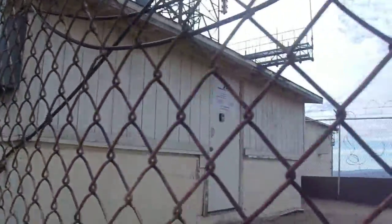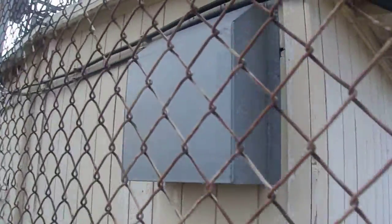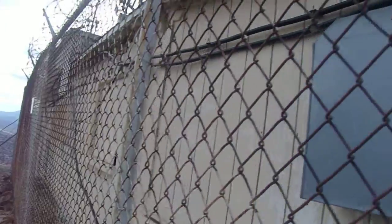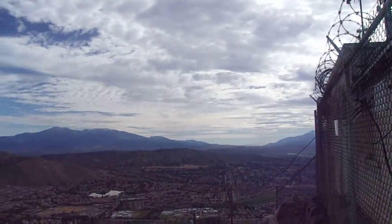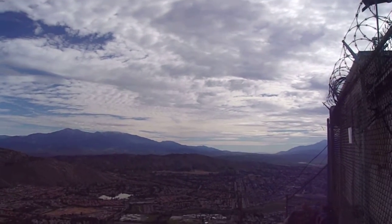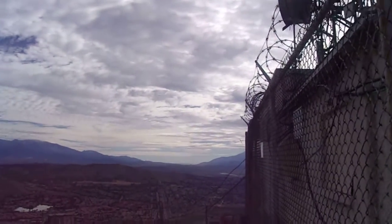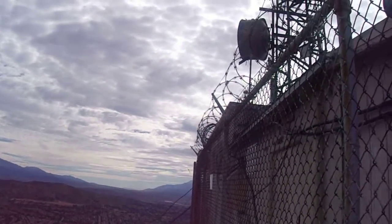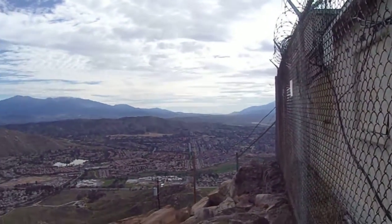I don't know if there's a survey marker around here — there is, but I assume it's probably inside the property behind the chain link fence. This is the high point right here, Box Springs Mountain. I don't know if it's 3,090 feet like some say, or 3,047 feet like others say, but regardless of which one it is, I'm here. And it was a pleasant hike — nothing too strenuous.